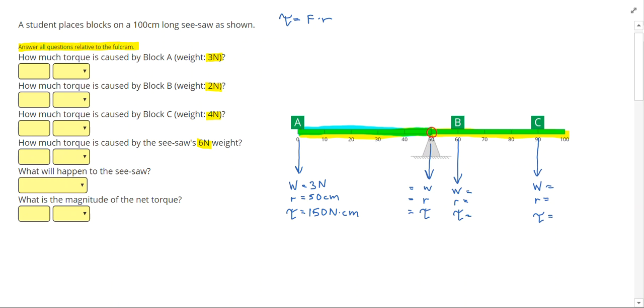We multiply the numbers and the units together, so we get 150 newton centimeters for block A's torque. Block B is 2 newtons. Its radius from the fulcrum is from 50 to 60, which is 10 centimeters, giving a torque of 20 newton centimeters. For block C, the weight is 4 newtons and the radius measured from the rotation point to the force is from 50 to 90, which is 40 centimeters. Multiplying 4 times 40 gives 160 newton centimeters.